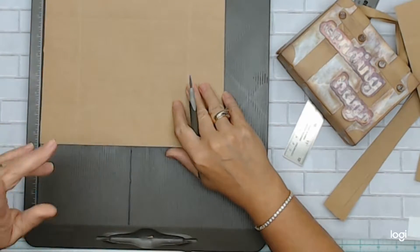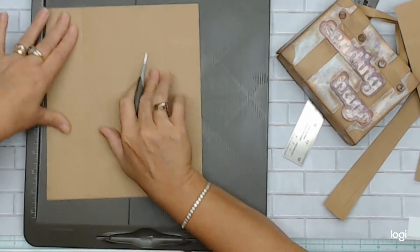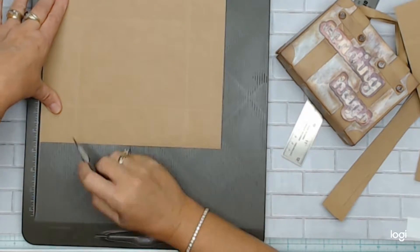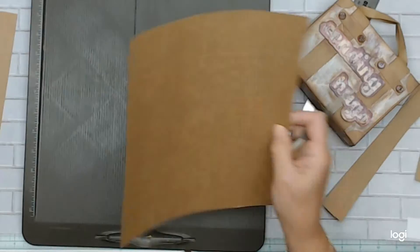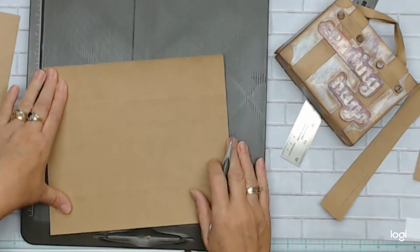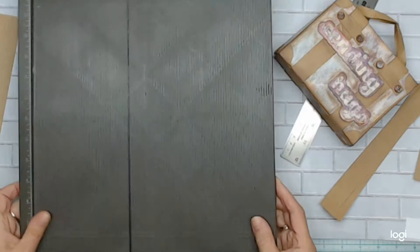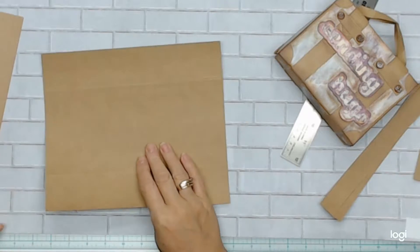Once you've cut off these pieces, you'll take both of them and score them at two inches all the way around. I've scored them ahead of time to save a little bit of time because my videos can sometimes be long. I score them at two inches all the way going around. Use whatever scoreboard you have - I have a Stampin' Up scoreboard that I've had for years.